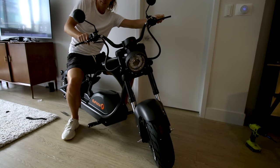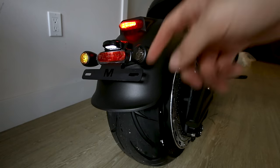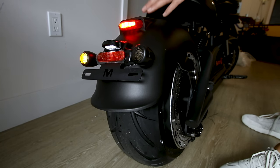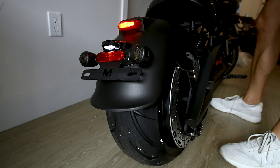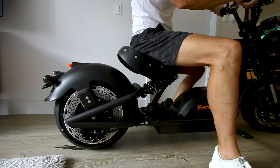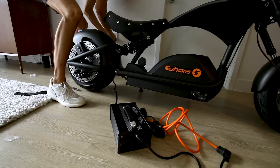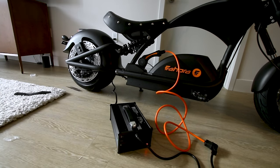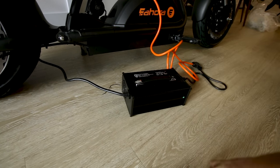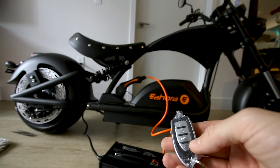Turn signals work — the horn is loud but not crazy loud. Around back we get turn signals and a brake light that activates when you pull the brake lever, plus hazard lights. When we twist the throttle the red light comes on, the fan kicks in and makes a little bit of noise.